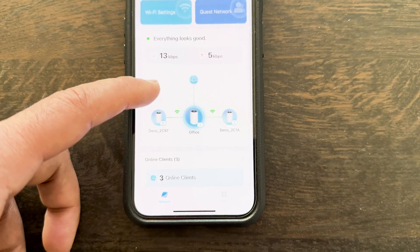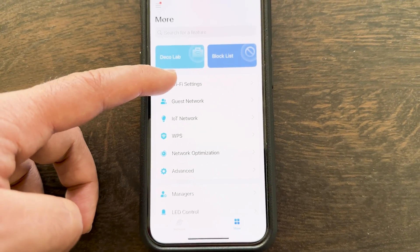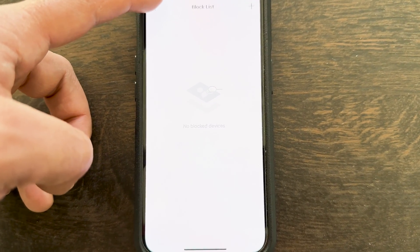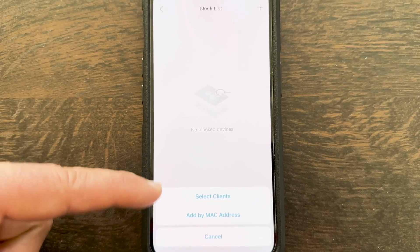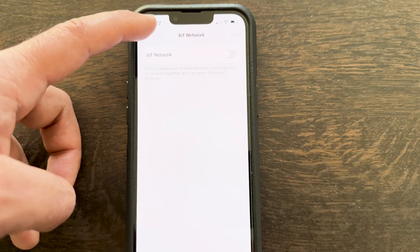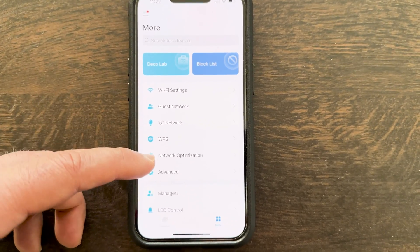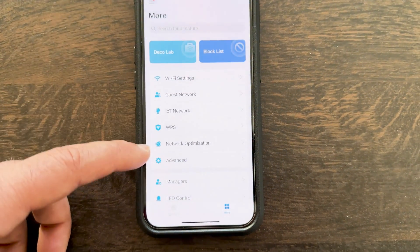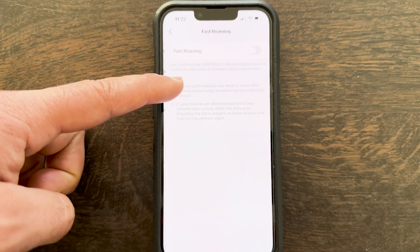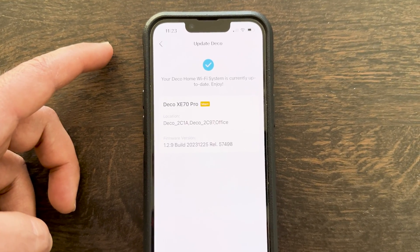From the main page you can access more advanced settings: Deco Lab, Wi-Fi settings, a block list for parental controls to block internet access or limit kids' usage, an IoT network for smart lights and cameras, WPS for easy client connection, and network optimization to analyze and improve Wi-Fi performance. Advanced settings include operation mode, smart DHCP, fast roaming, and beamforming toggles. Additional options include a manager, LED control, and system settings to update, reboot, or schedule reboots of the Deco units.